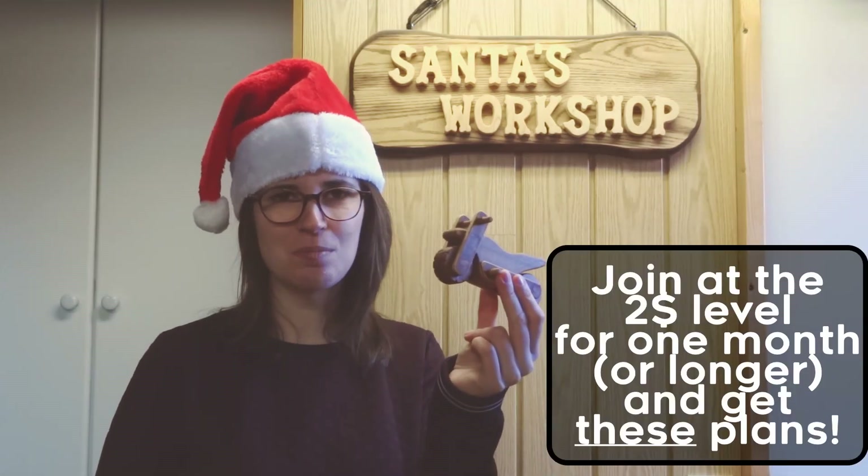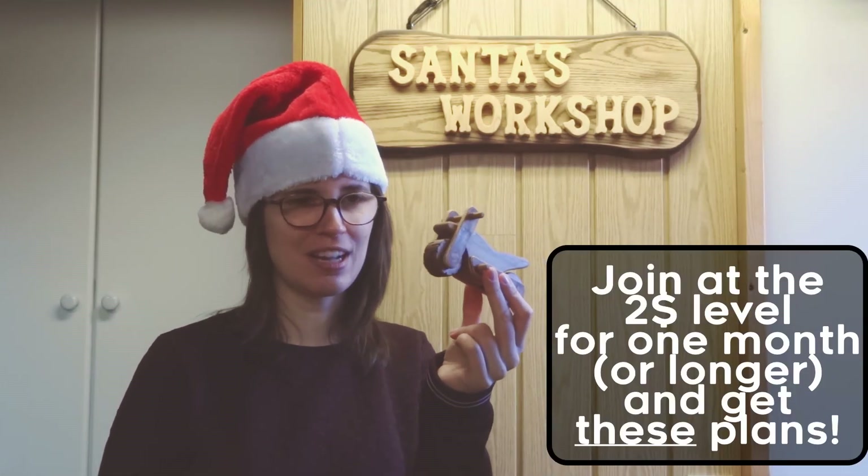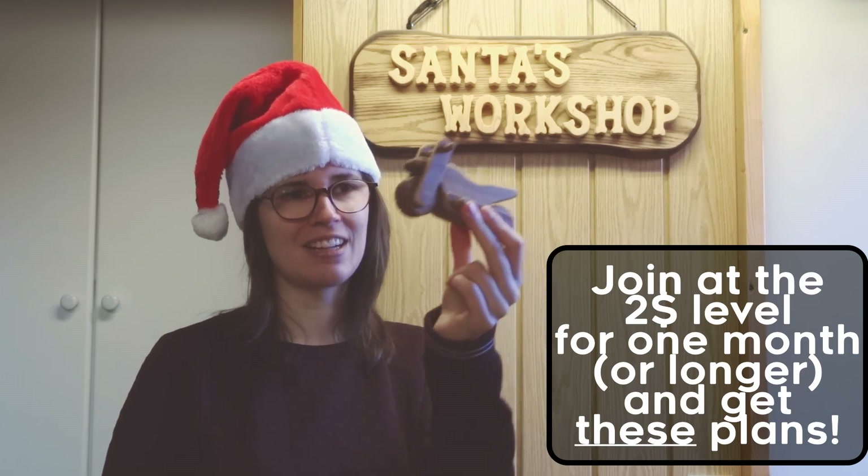This was Prepare Yourself for Christmas number 6. If you like this motorcycle and you would like to make it yourself, you can become a Patreon and I'll give you the plans.